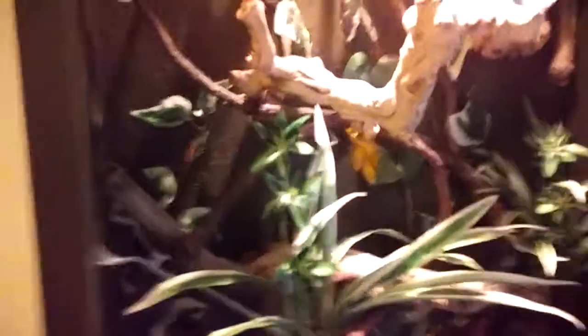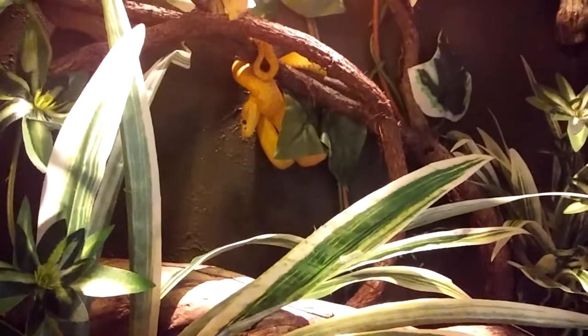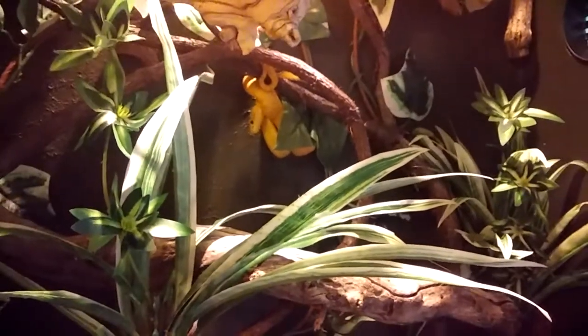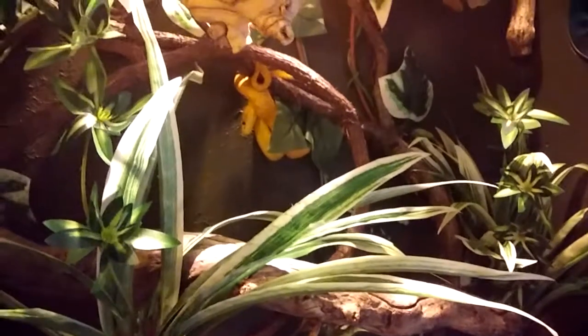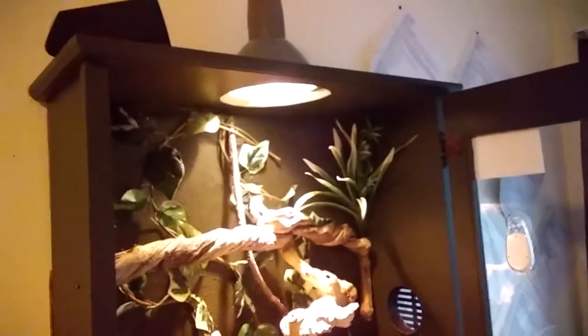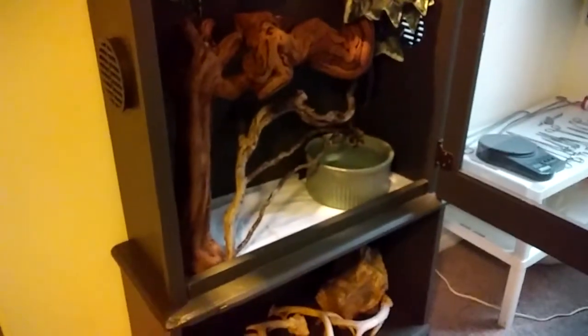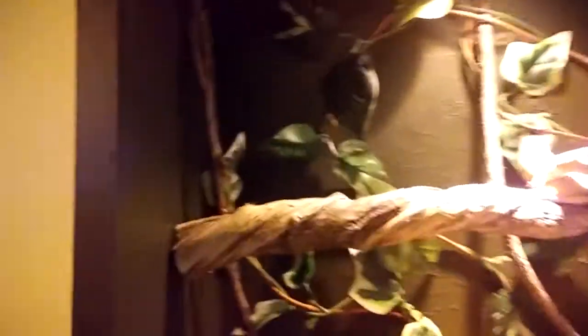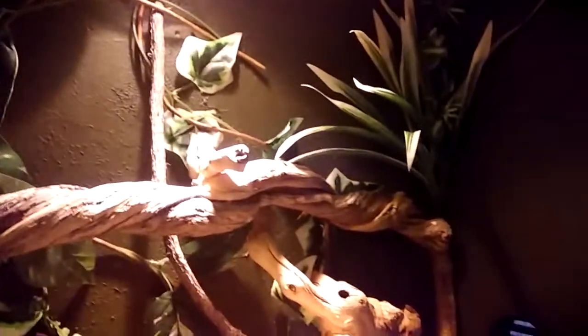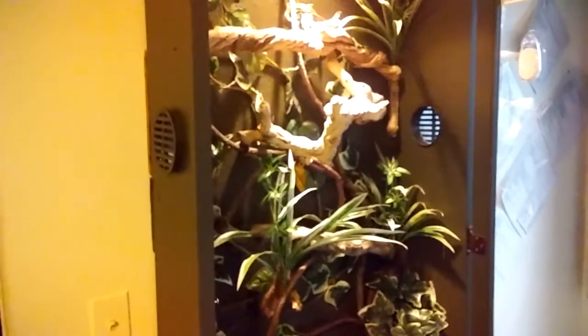Let me unlock his cage to get a better view of him. This is my male — he's a yellow — and I think he's a little pissed off because I pulled his females out of the other day. I want y'all to see how I keep my eyelash vipers. This is actually an old gun cabinet that I converted into an arboreal cage. I sealed it up with some waterproof latex paint, decorated it with some nice vines, limbs, and fake plants. This cage is large enough to house several eyelash vipers, but right now I've got the lone male in there.